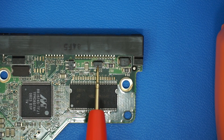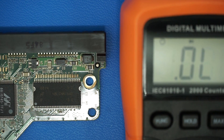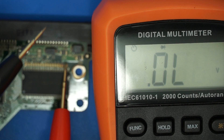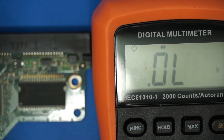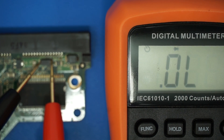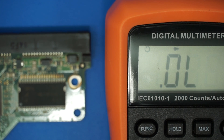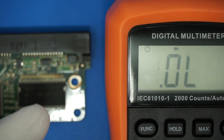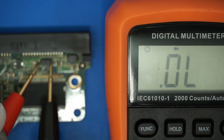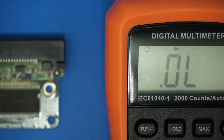D3 is the 5-volt TVS. D4 is the 12-volt TVS. Let's measure D3 quickly. It reads 0.45 volts — that's standard on these diodes. You can also use resistance mode to measure this. The other way reads 1.75. So D3, the 5-volt TVS, is actually good.